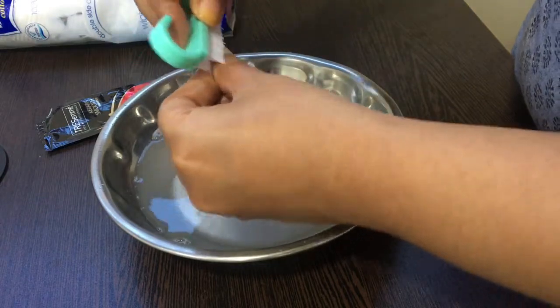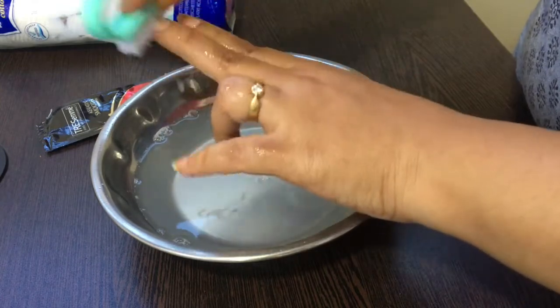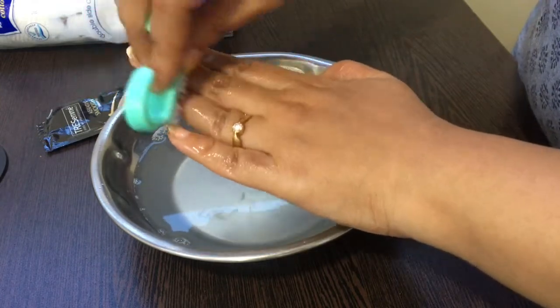After soaking our nails for about 3 to 4 minutes, the next step is to brush our cuticles so that all the dirt comes out. Repeat the same for all your fingers.